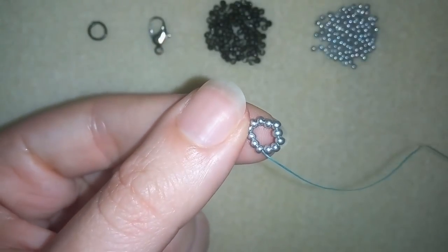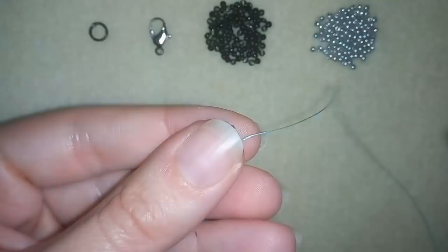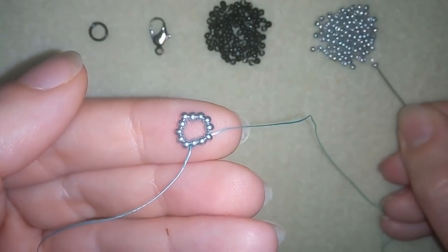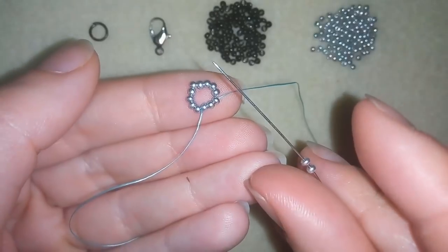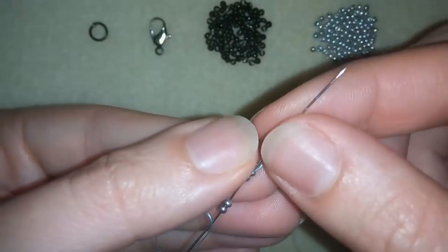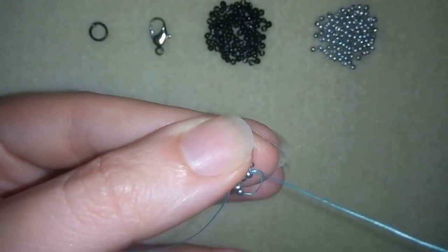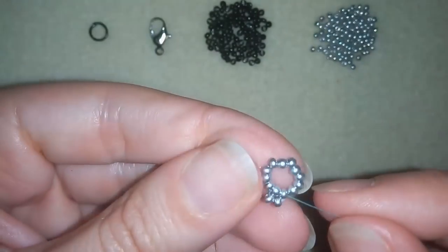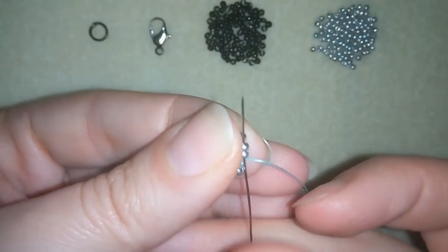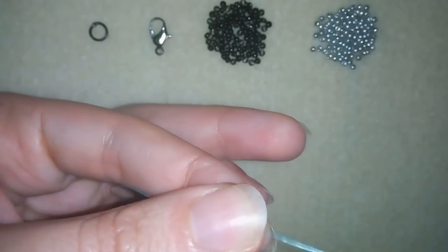Now I'm going to take two seed beads, then I will go back through these two beads like that — okay, and here I have something like a ladder stitch. Then I'm going to the following two beads.